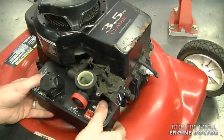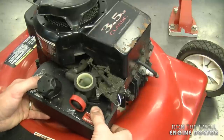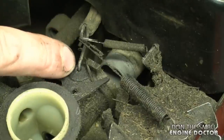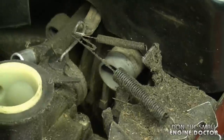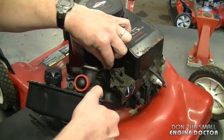Now what you want to do is grab the fuel tank like this, pull back towards you just gently, and you'll notice that the throttle linkage is attached over here on the carb. So all you want to do is just hold the linkage, tilt the fuel tank like this and it's off.